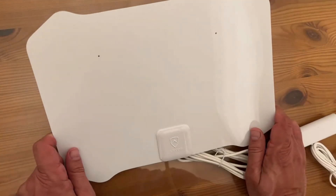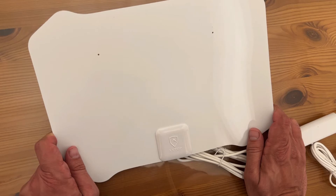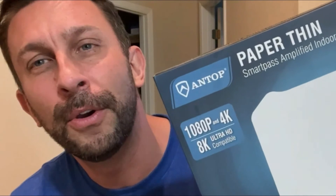Go ahead and pick yours up. Is it worth it? Heck yes — even if you have cable, it's a great way to get those local channels that may not be on your direct satellites. You won't be disappointed. Stick around for the up-close portion of the video where you get to see all the details and how paper-thin this truly is. Thanks for watching.